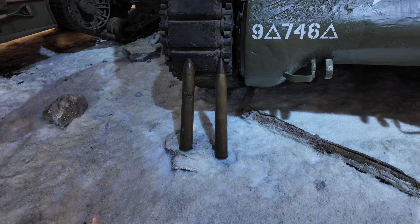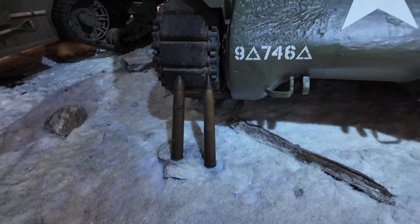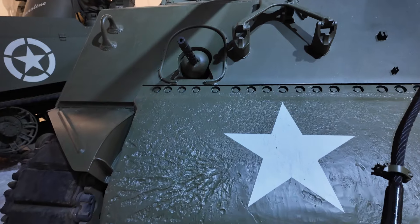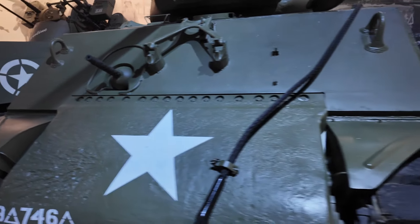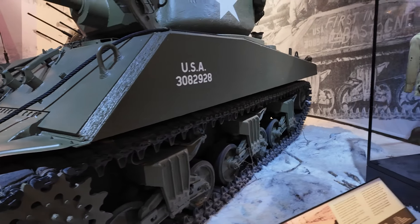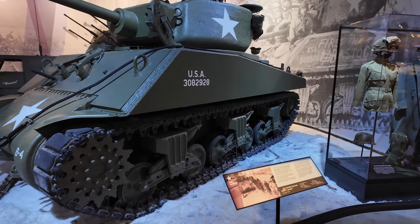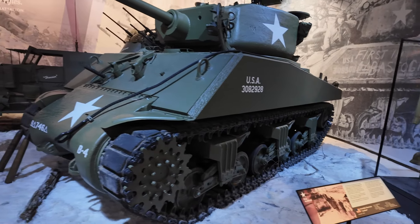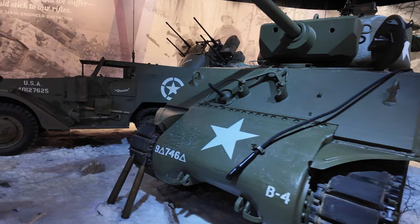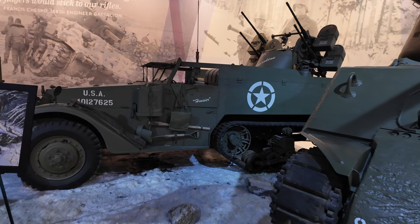75 millimeter munitions. And sadly, against the Panzer it doesn't last much, because of the sloping of the hull and the armor — it's not thick enough compared to the Panzers.